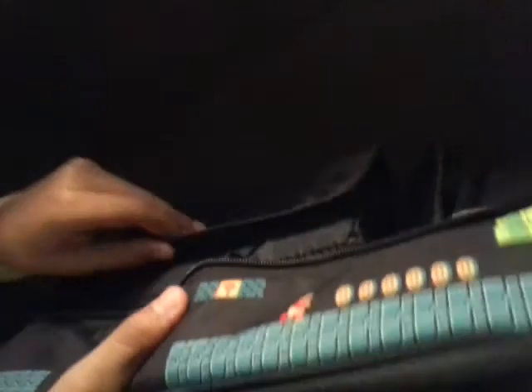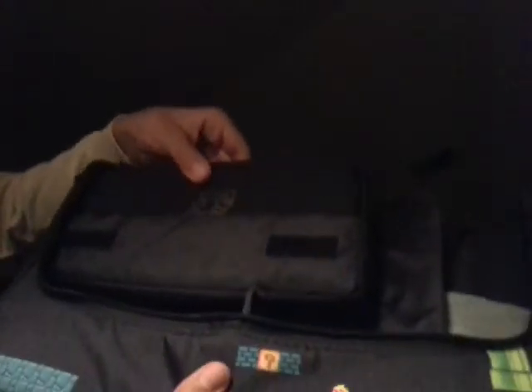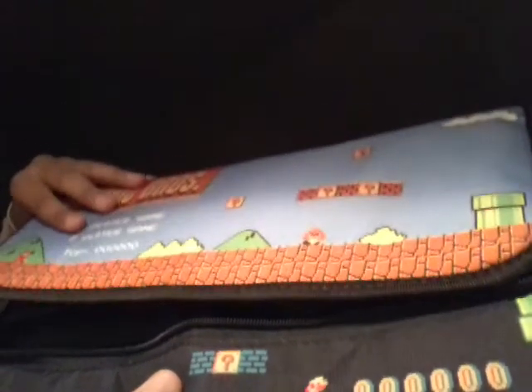For your Switch, it has the protection of this layer, this one, and then the protection of the case. So it's basically three layers of protection. Let me quickly get my Switch so I can put it in the case here — see how it fits.